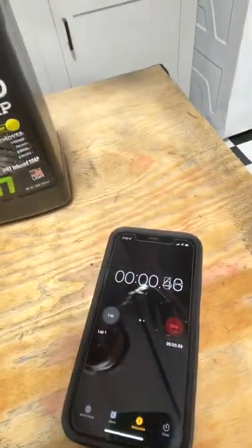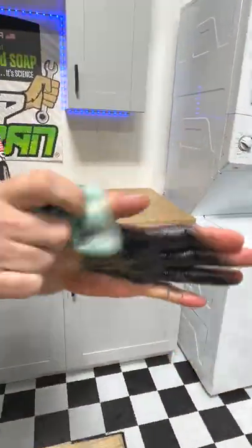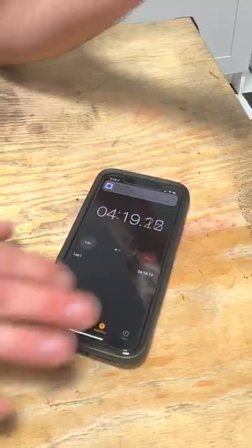We're going to set a timer. Starting. I set a timer to let this stuff dry, but I'm also going in to clean a little bit of my hands with the hand wipe, just to show you that it works pretty much instantaneously.